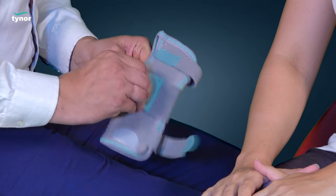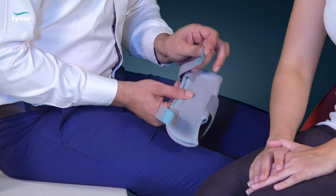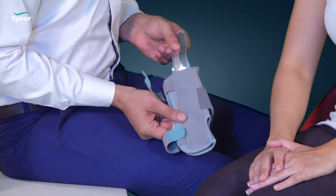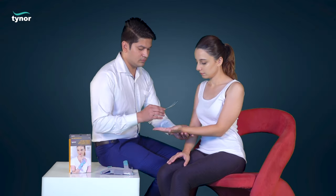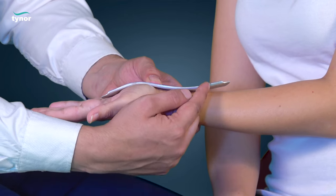Unfasten the hook and loop closures. Hold the aluminum splint to make the product ready to use, then match the contours of the splint to the contours of the wrist.